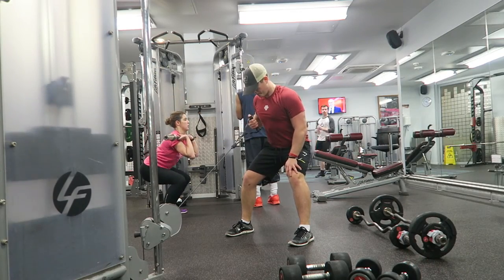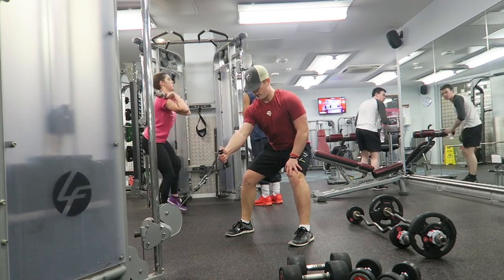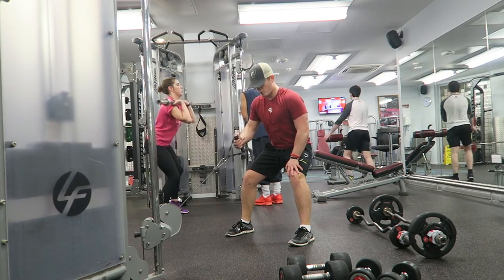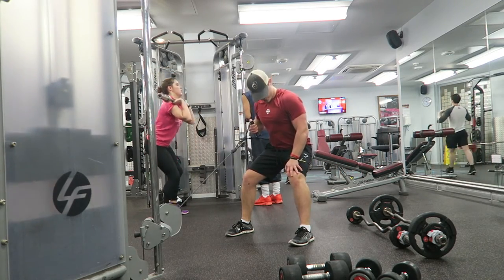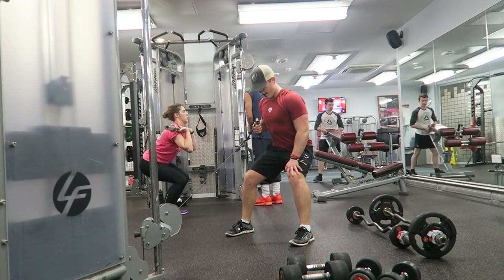The next exercise of the day guys was a one-arm cable row. Standing with your feet shoulder width apart, somewhere you feel nice and stable. I actually like to put my hand on my leg just for added stability, pulling from the elbow, contracting the lats, squeezing at the top and controlling on the negative.